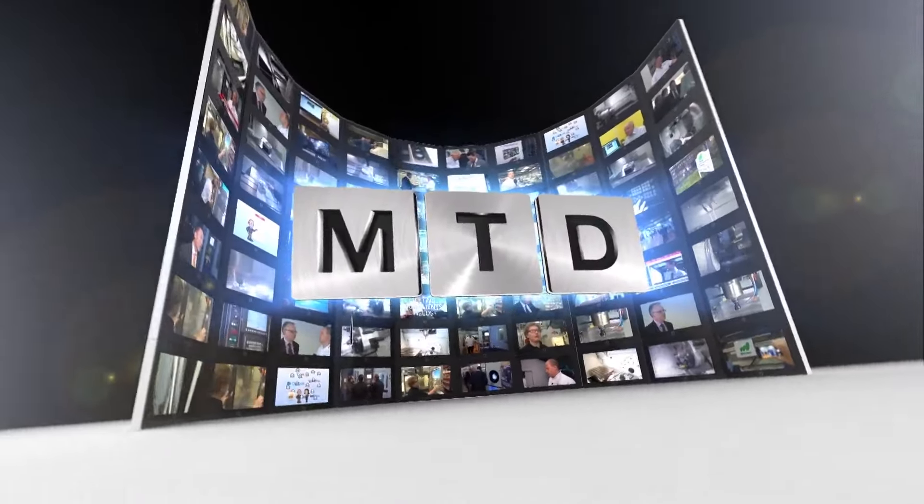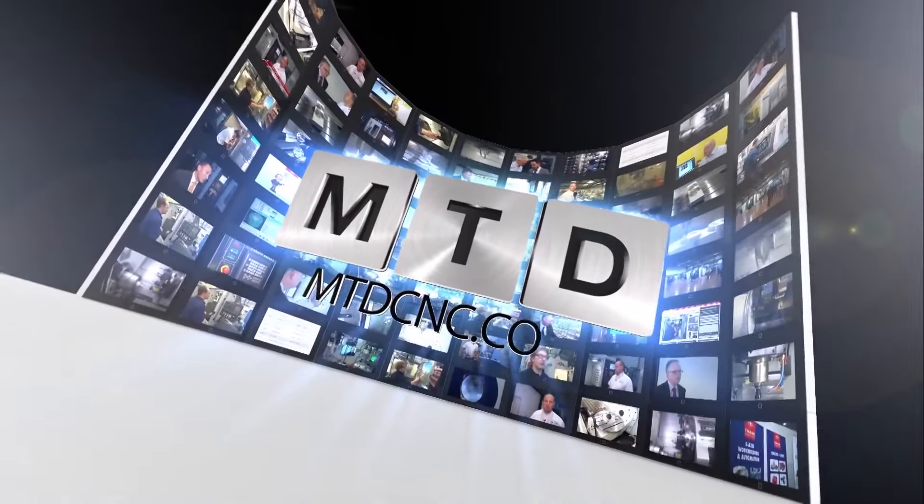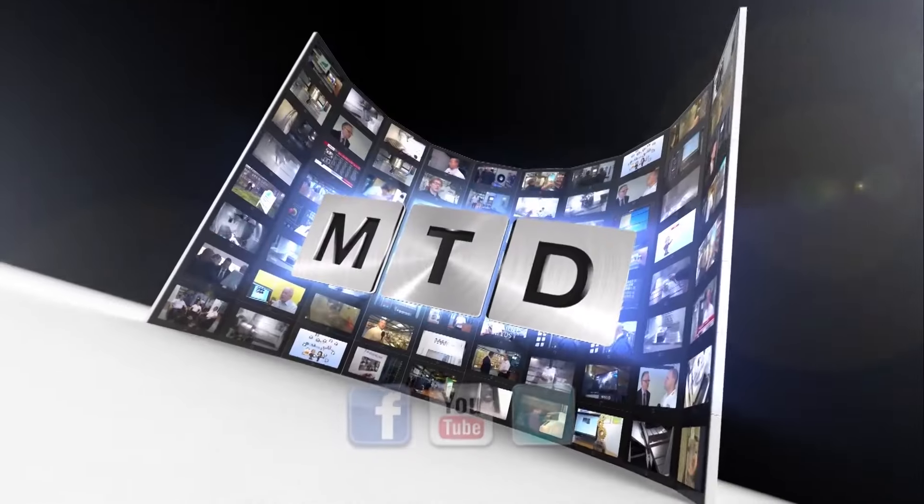Thank you very much indeed. For more videos, products and news, go to mtdcnc.com or follow MTD online on Twitter.